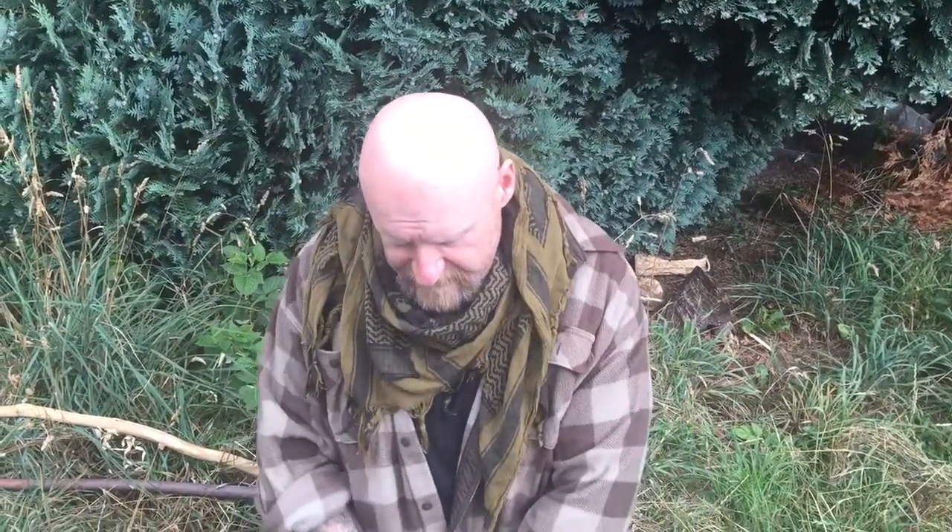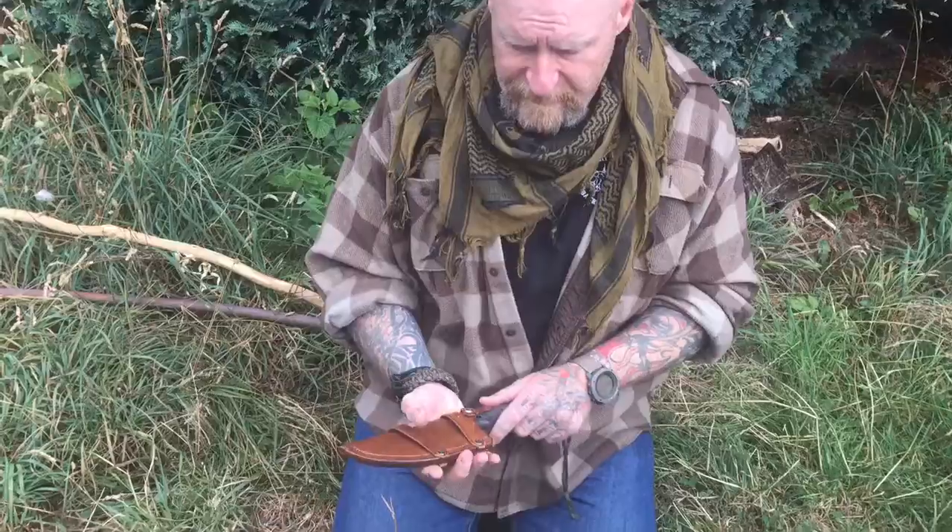What we're doing today is picking three of our favorite knives. Anyone that knows me knows I'm pretty much known as a knife guy — I have a lot of knives. So to pick three that you can only have for the rest of your life, these are the three that I have picked.